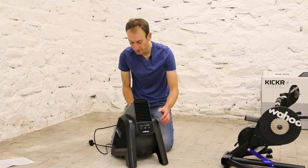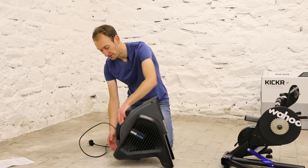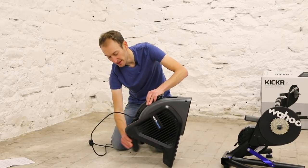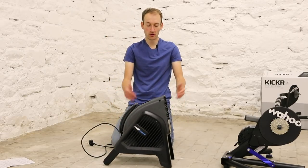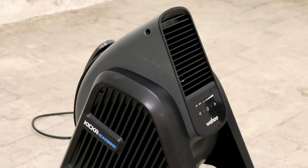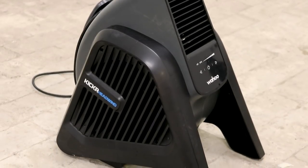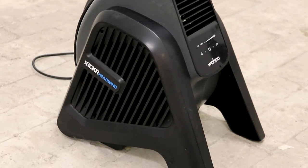You can also adjust the angle: it can be in a floor mount position pointed upwards, or with retractable feet at the back it sits in a more horizontal position on a desk. So that's the Headwind fan at £200 — it seems an extravagant expense compared to a £20 fan, but we'll test it and see if it's worth the money.